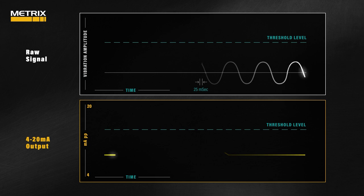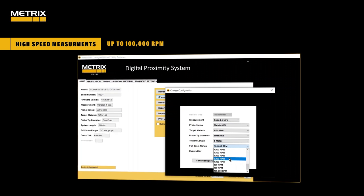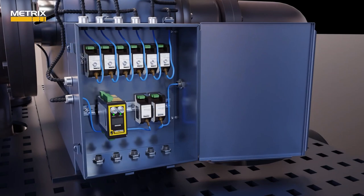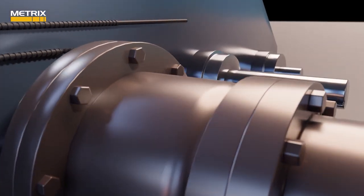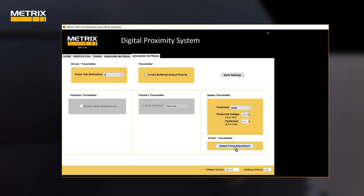The spike suppression feature is used to eliminate false trips. The Metrix MX2034 proximity transmitter can be used for high-speed RPM measurements up to 100,000 RPM or 400,000 pulses per minute. The system can be ordered pre-configured from the Metrix factory or set up in the field using free software downloadable from the Metrix website. With the MX2034 configured for speed, or an MX2033 driver, you also have the ability to change the pulse height on a phase trigger or speed sensor, done via the advanced features tab and speed pulse adjustment.